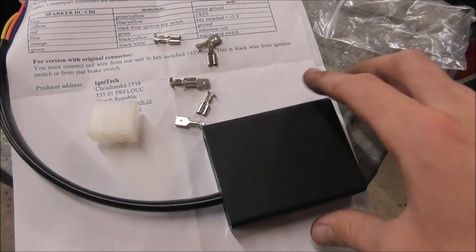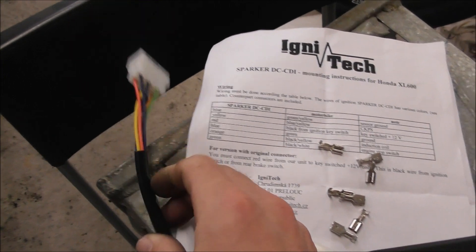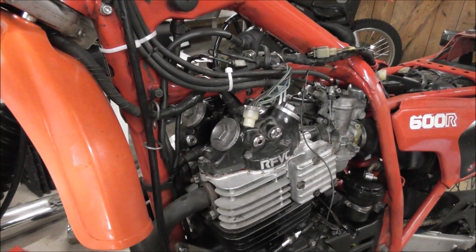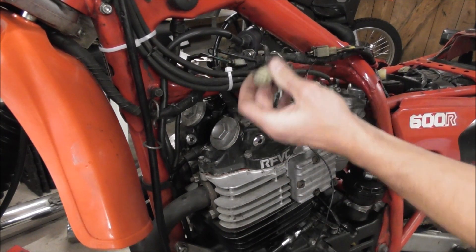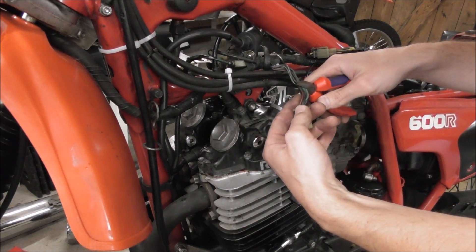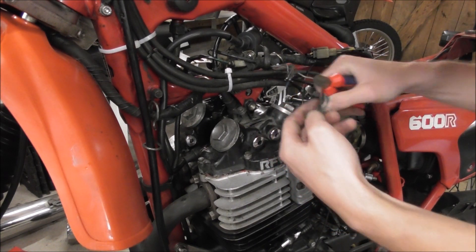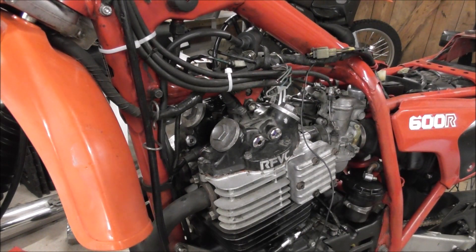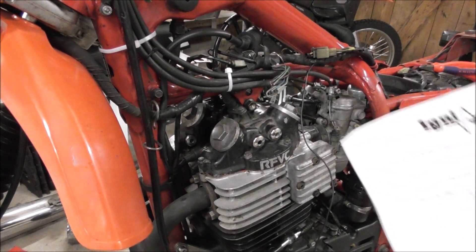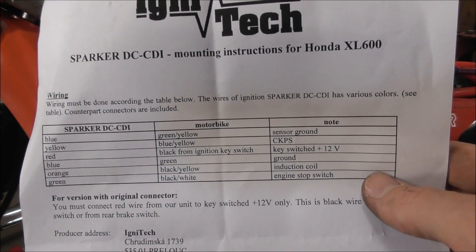This CDI came with a connector that's connected to the CDI, and pins to mount it. So what I need to do is disconnect my original connector and mount these wires to the new CDI. I need to connect these original wires with the ones from the CDI, and the part came with a diagram showing what to connect with what, so it's very easy to do.